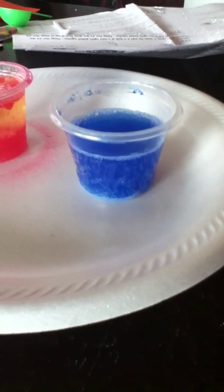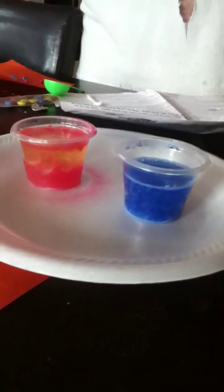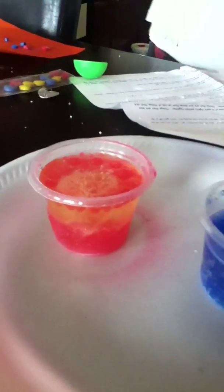Put some corn starch. Corn what? Starch. Starch. I like how that looks in there. Pretty cool, huh? Let's see what this does.